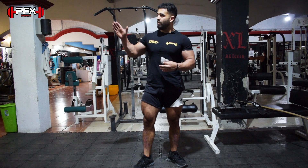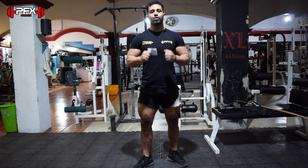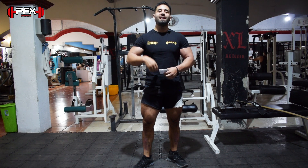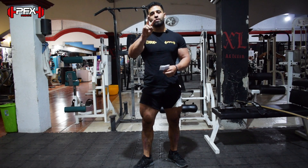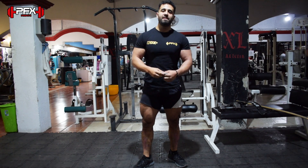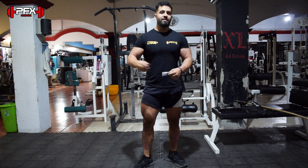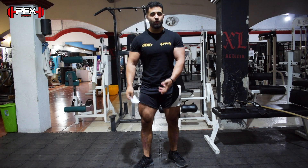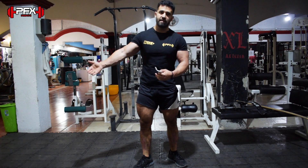Yo consideraría 'descarga progresiva' o 'serie descendente' más identificado a lo que es un drop set. Por ejemplo, en la sentadilla que voy a hacer: tengo mis cuatro discos cargados, hago ocho repeticiones al puro fregadazo, saco la octava repetición, e inmediatamente después le quito la mitad y sin descansar hago otras ocho a quince repeticiones. Estamos haciendo dos series consecutivas en una sola serie. Eso te lleva al próximo límite — como tú ya no aguantas más de ocho repeticiones en esa sentadilla, le quitas el peso y así tu resistencia rinde un poquito más allá. Tus músculos todavía sienten que traes esos cuatro discos porque ya están súper fatigados, y eso te ayuda a alcanzar ese próximo límite.